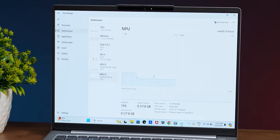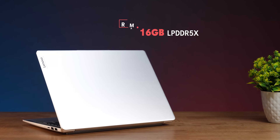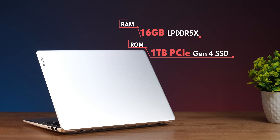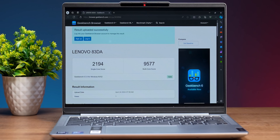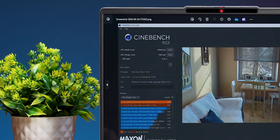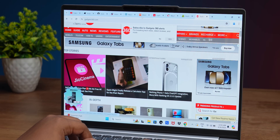With the NPU, you get better AI processing. If you open Task Manager on the CPU tab, you can actually see the NPU working. You have 16GB LPDDR5X RAM, which is soldered and non-replaceable. You can change one PCIe 4 M.2 SSD, which is very fast. Running Geekbench and Cinebench R23 benchmarks shows solid scores — you won't face any issues with multiple Chrome tabs open, and the laptop doesn't crash.